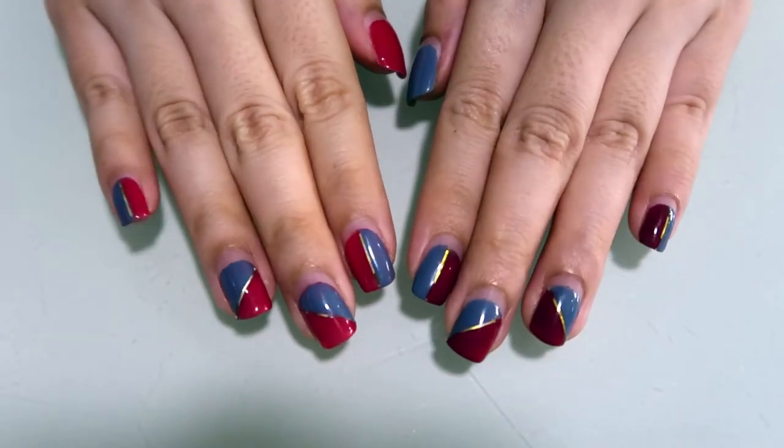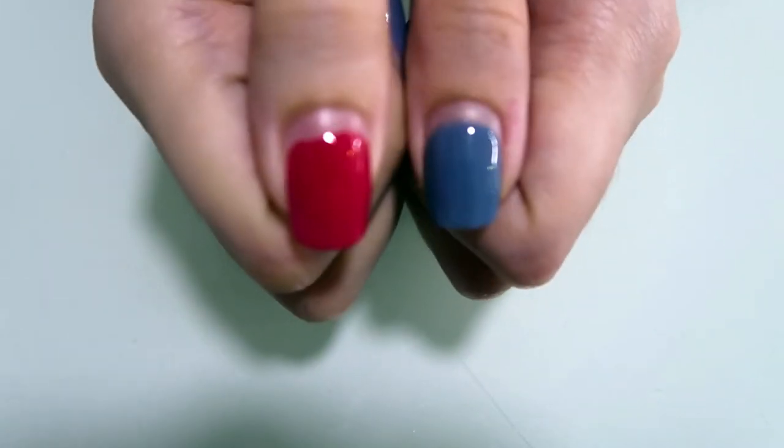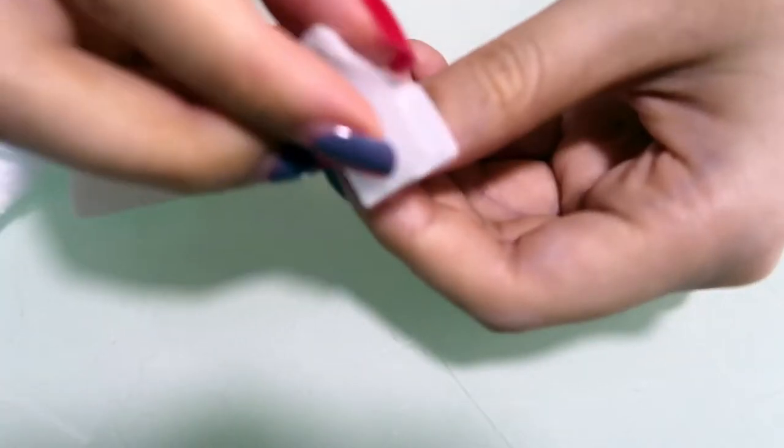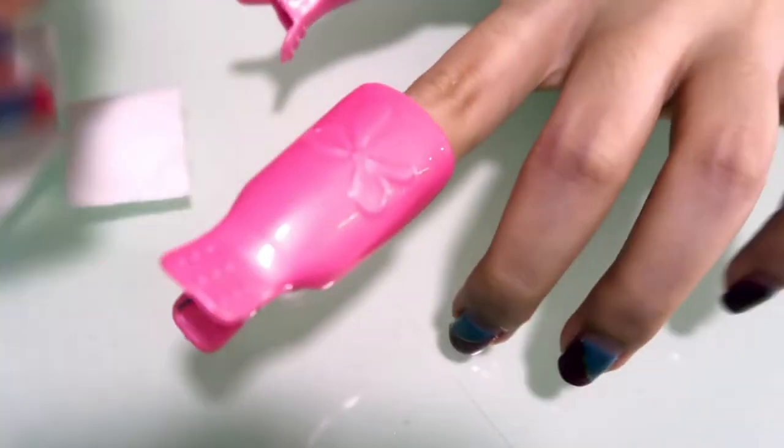Hi guys, welcome back to another nail art video. So this set of nails has been on for about three to four weeks and it's time to remove them and get a new set. I'm just going to remove it as per normal and prep for my next nail art design.